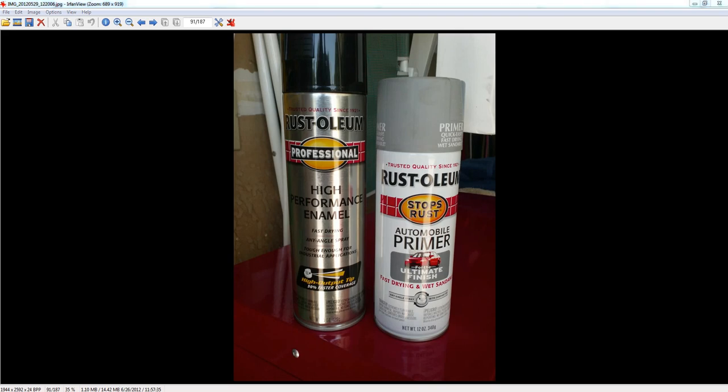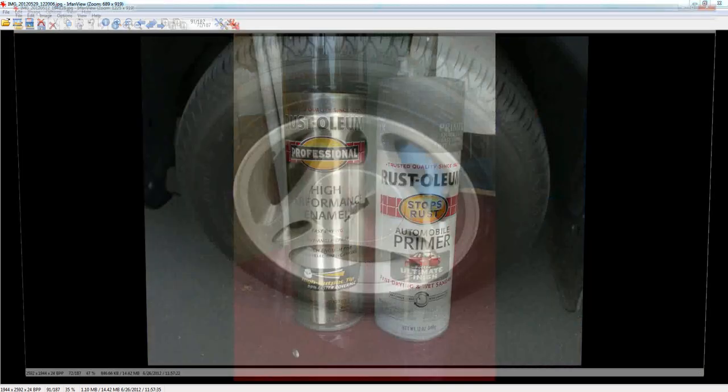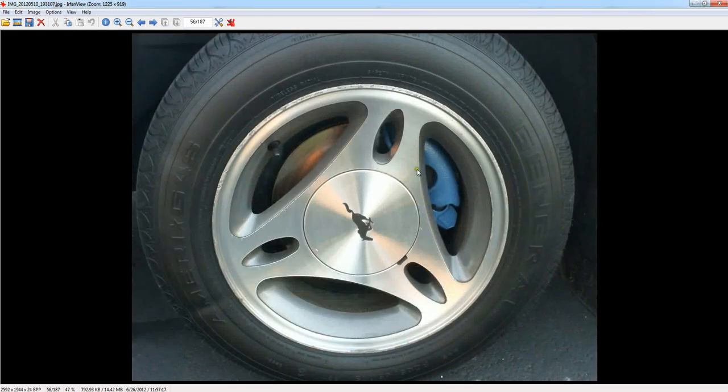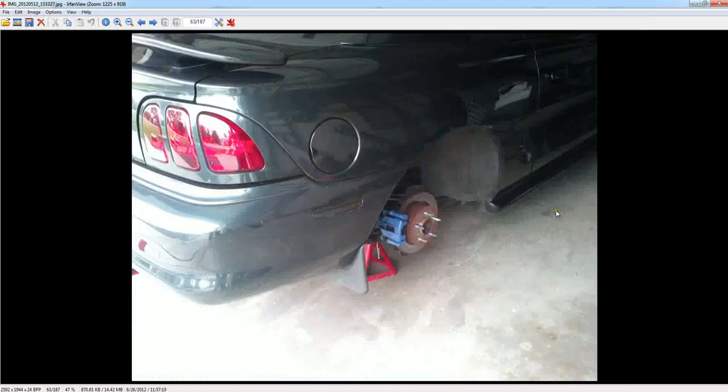I hope this helps. You can drop me a message if you have any questions. That same day, I also painted my calipers — I painted them blue. That's the theme color I'm going with on my Mustang.